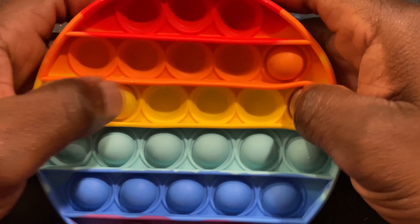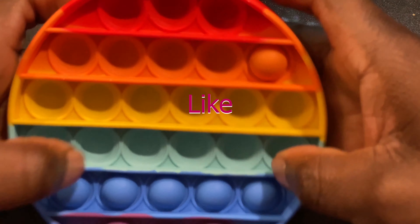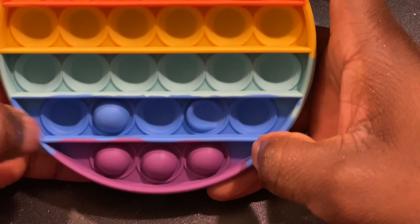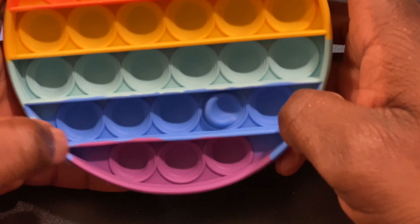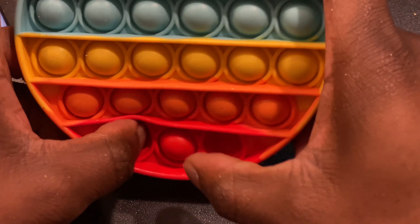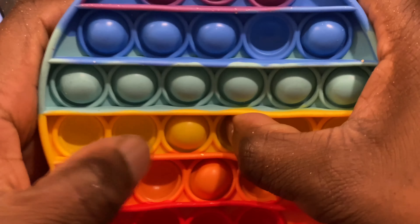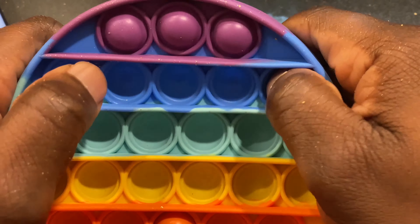You press down like that — perfect — and the buttons pop like that until you have them all pressed down. You can always turn it over and do the same to the opposite side. It's pretty cool like that.